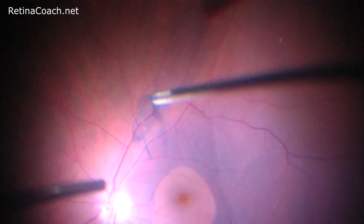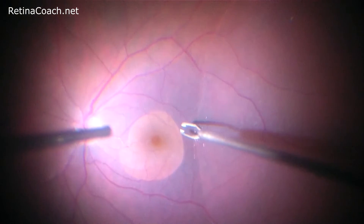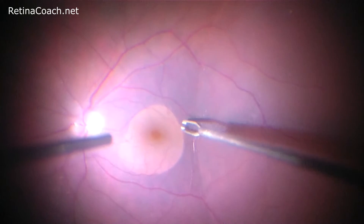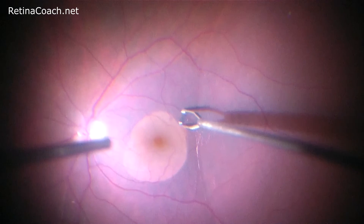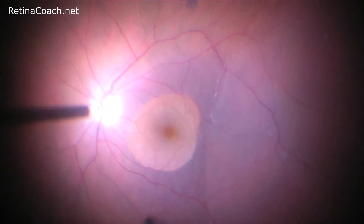During the grasping of the membrane, especially at the beginning of the peeling when no elevated flap still exists, it's important to make sure that no underlying retinal tissue was grasped together with the membrane, to prevent pulling the retina up and iatrogenic retinal breaks.